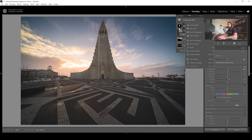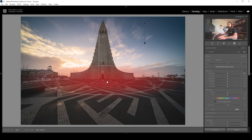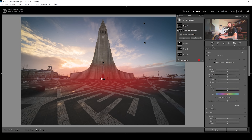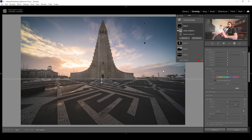The foreground also needs a bit of work. Let's start with a simple radial gradient targeting the floor right below the subject. Since I only want to target the floor, I need to subtract a linear gradient to get rid of the upper half of that radial gradient. In here, I'm going to add a lot of clarity to give the structure of the ground just more texture. I also want to add some further contrast by making the blacks of the foreground deeper.